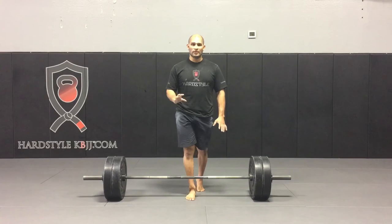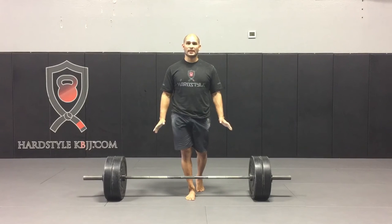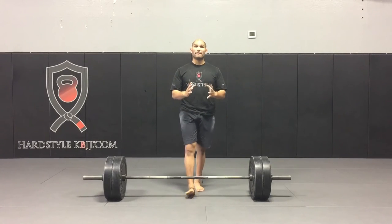The goal of the wedge in this assistance exercise is to get the weights to pop up off the floor. Then you drop the weights and reset. I would recommend three to five repetitions.